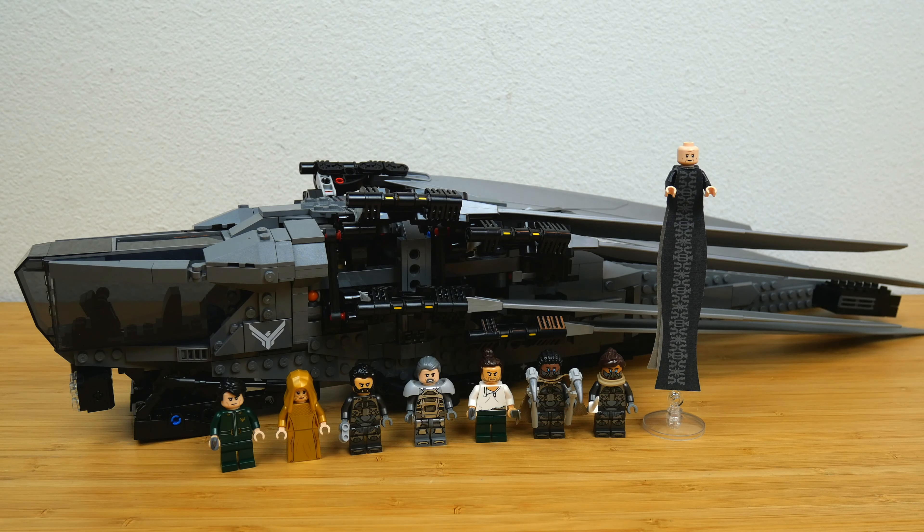Hey everyone, GoldenNinja3000 here again. Today I'm taking a quick look at LEGO Icons set number 10327 — the Dune Atreides Royal Ornithopter. It has 1,369 pieces, 8 fantastic minifigures, and retails for $165 US dollars.